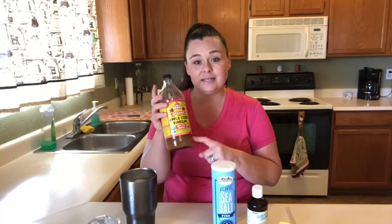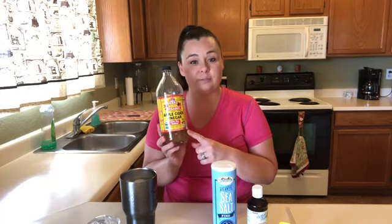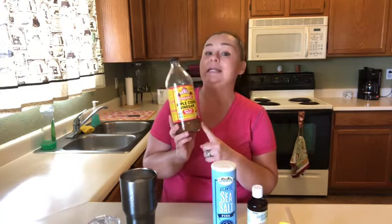I just wanted to come on here and show y'all how exactly I prepare my apple cider vinegar to help me lose weight and also so it's not completely nasty. So let me show you everything you're going to need — it's only four ingredients, so it's super simple.